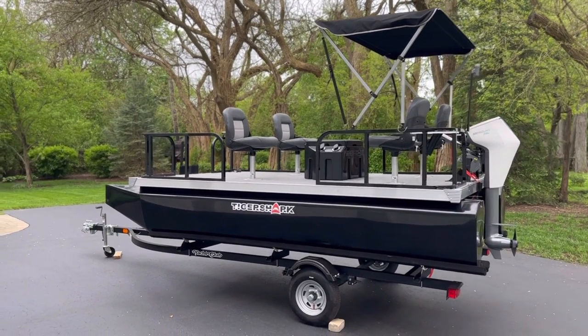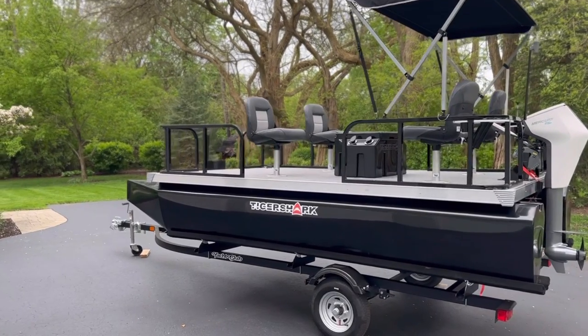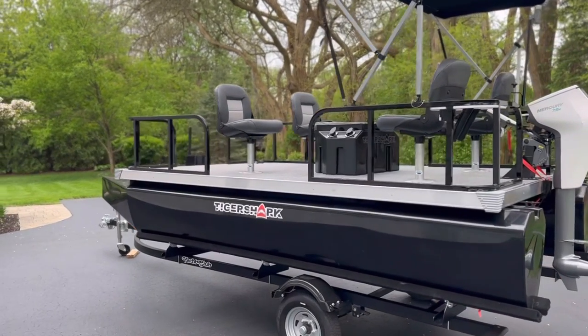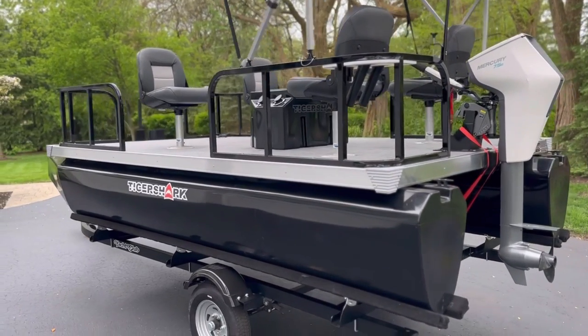Check out this new Tiger Shark miniature pontoon boat — this thing is sweet for no-wake lakes or lakes that only allow electric motors. The boat builder allows you to totally customize this thing.